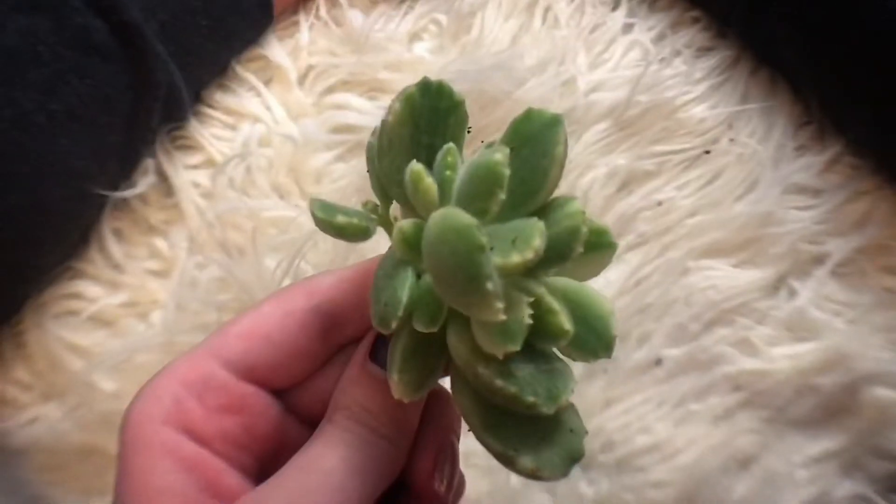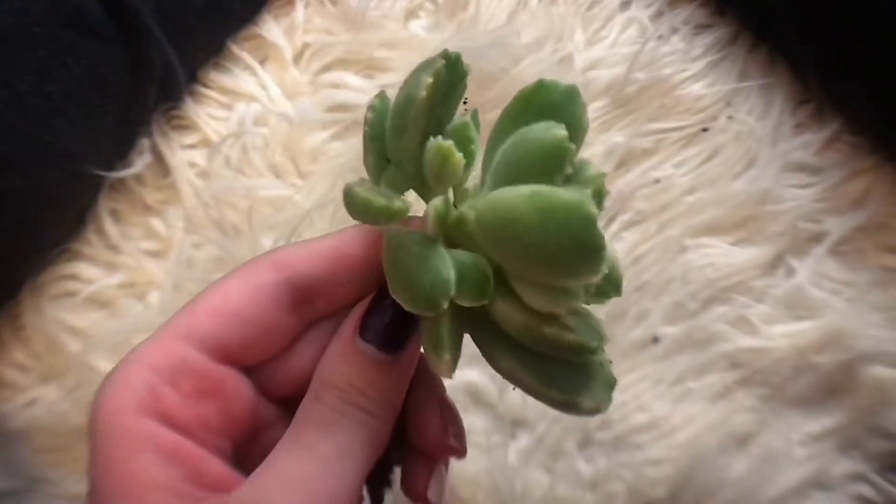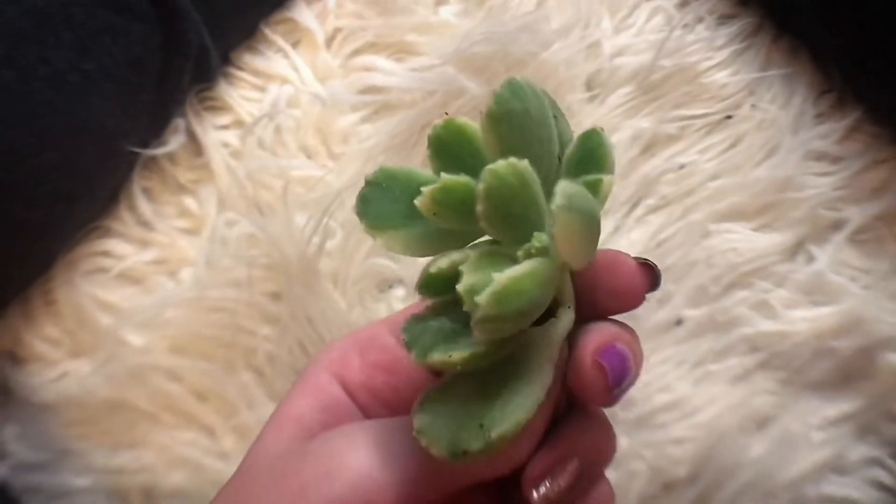This one is a bear paw plant and I'm really excited for this one as well. This is a variegated bear paw. They also sent me two of this one — this is the main plant and this is the little baby. They look like bear paws — they have little claws on them and they're fuzzy. They're so cute.